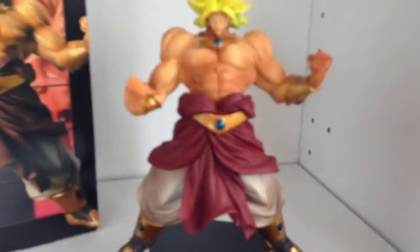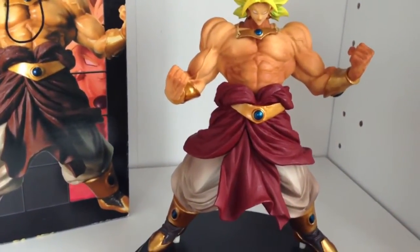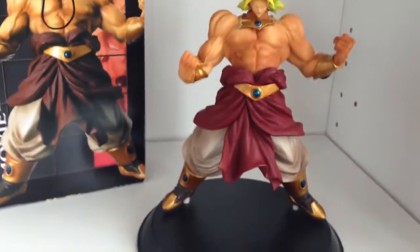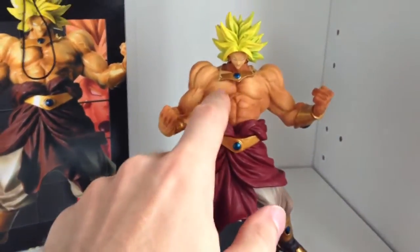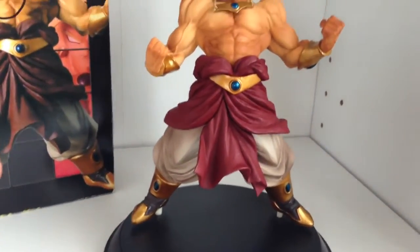As with most Banpresto figures, this figure doesn't have any articulation so it doesn't move. It assembles — what you see here is three pieces. One is the base of course, and then he connects at the waist. It's a great figure.